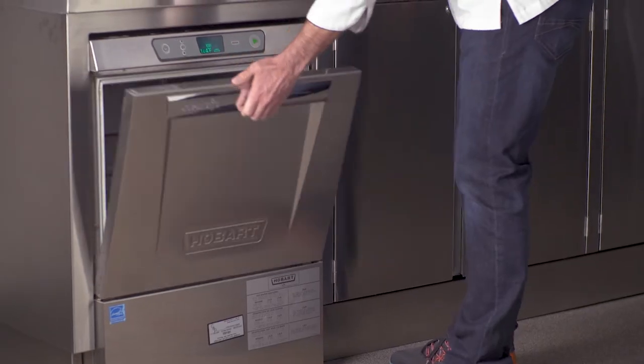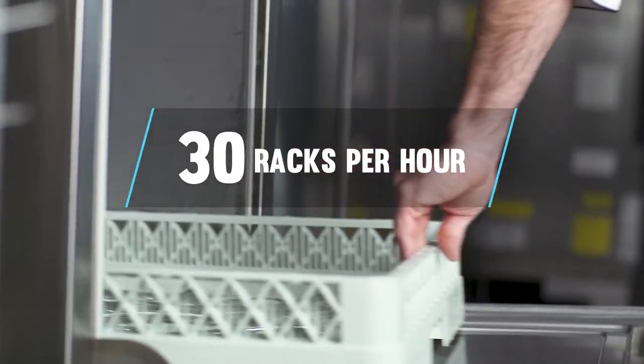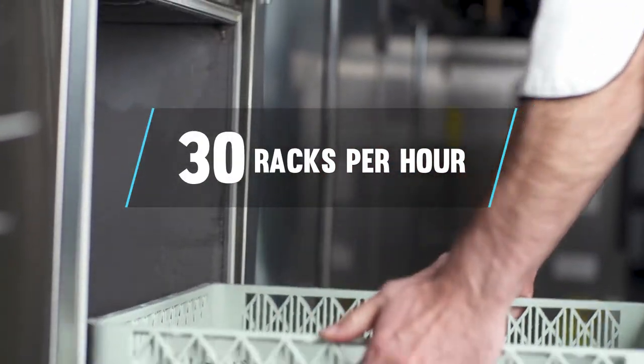Hobart's advanced LX-E-R high-temperature sanitizing dishwasher washes away tough food soils with a powerful 38 gallons per minute wash pump and optimized spray pattern. The maximum 30 racks per hour rating helps keep up with busy workflows.